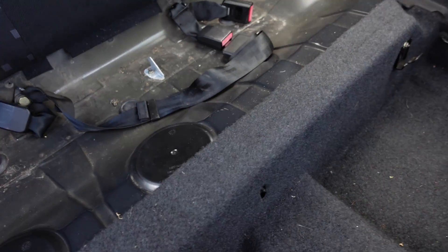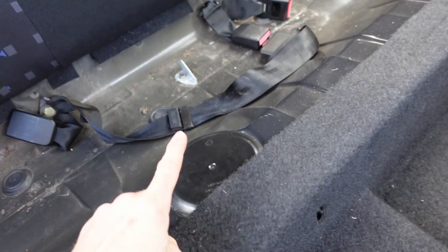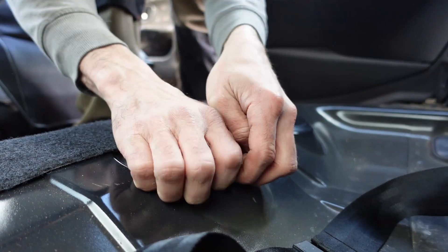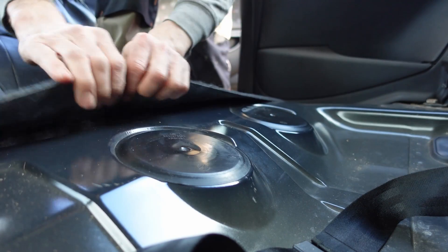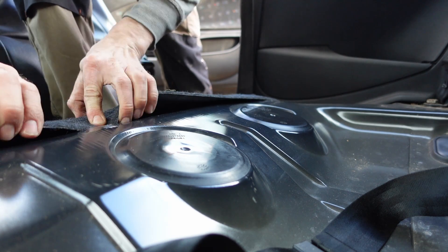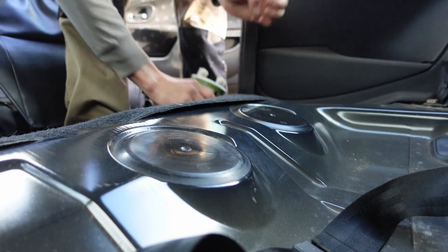With the rear lower bench seat removed, you'll need to take this cap off. You can try and get your fingers in there but it's probably going to hurt them, so don't do that. I'm just going to fold back the carpet here a bit to give us some space and room.